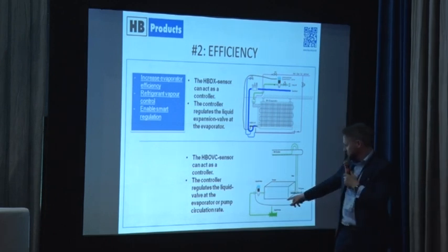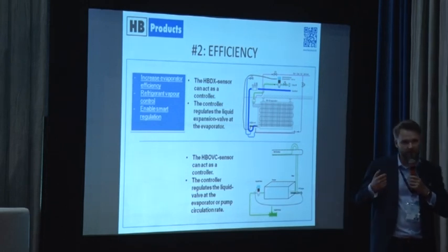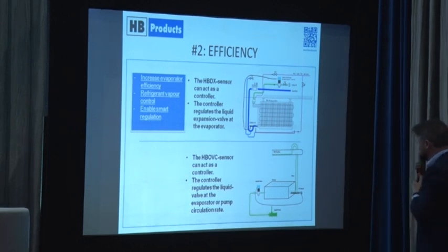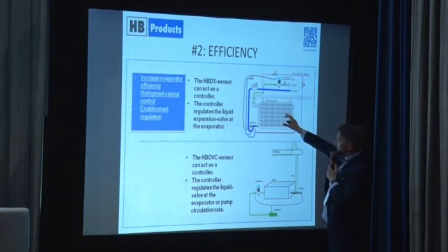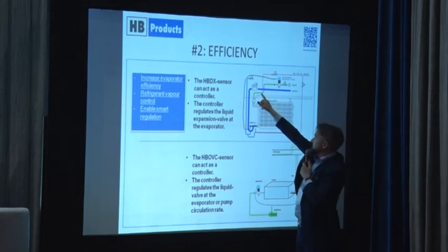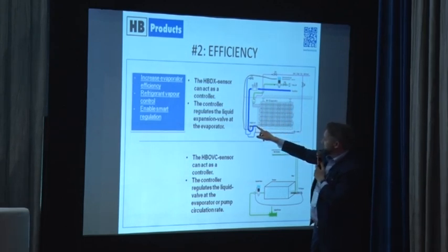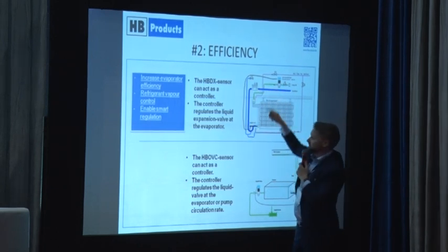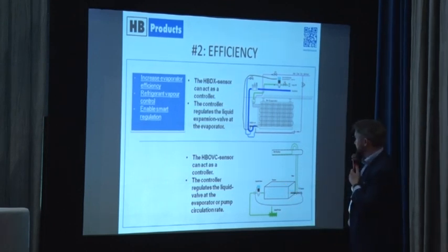I just give a 4 to 20 milliampere signal, so you are able to work with many different electronic valves — I won't mention any names. This is for a pump-circulated flooded system. Up here we have a sketch for a DX system. Again, we have liquid running in, evaporation in the dry expansion system, and an exit — again the sensor controlling an inlet valve. Same sketch basically, just for a dry expansion system.